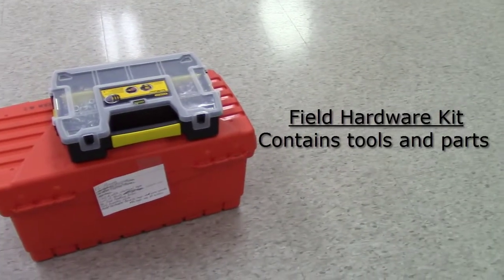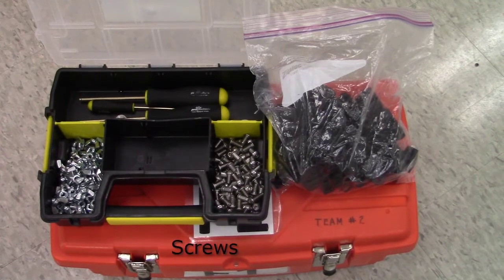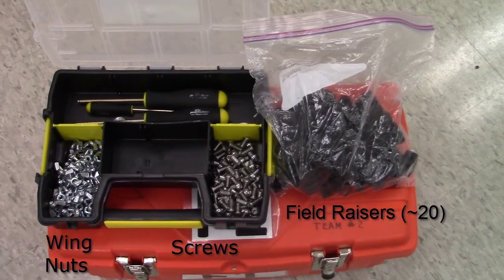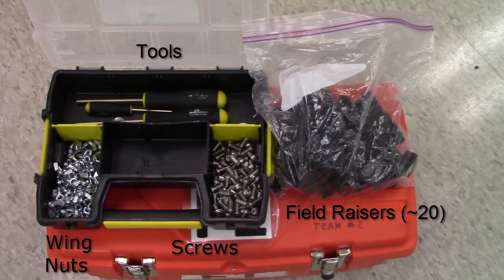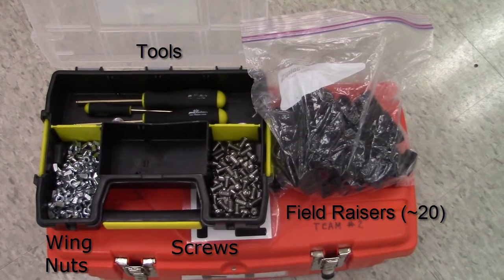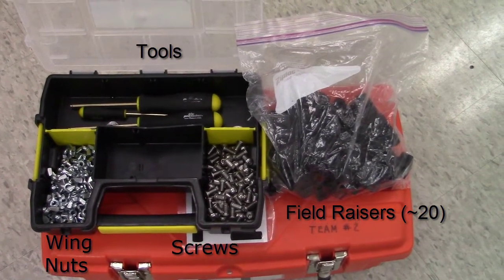And finally, you will need a field hardware kit. Inside the kit, you will find screws, wing nuts, one set of field risers (approximately 20), a 7/16 wrench, two 5/32 ball-end Allen wrench screwdrivers, and one 3/32 ball-end Allen wrench screwdriver.